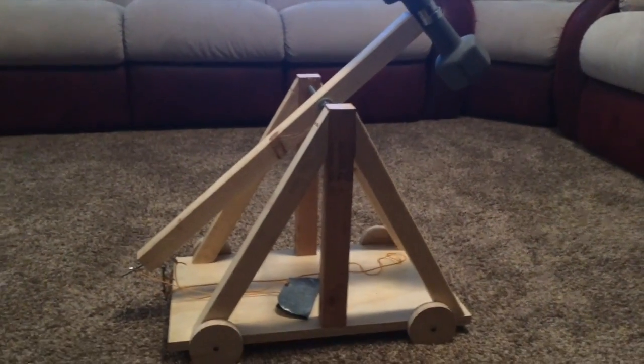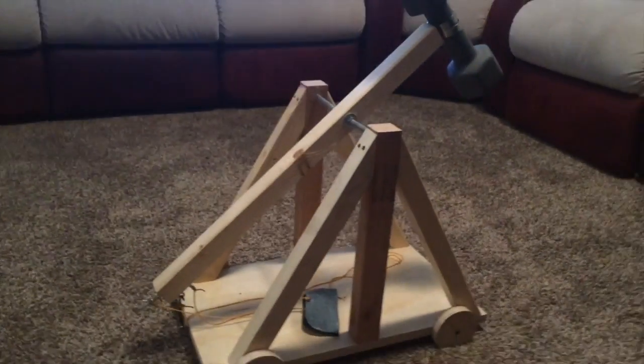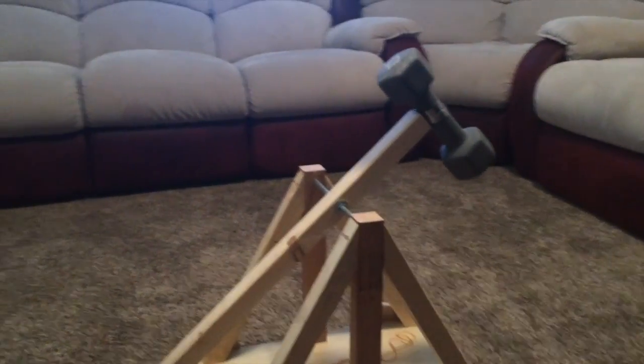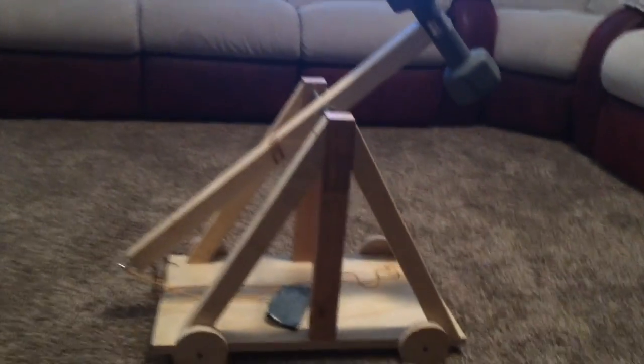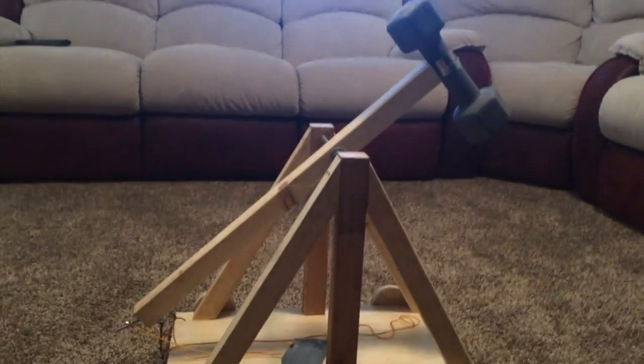Alright, so I'm making this video because I feel like there's no good trebuchet explanation videos on YouTube. So I figured, since I figured mine out, might as well make one to show everybody else.